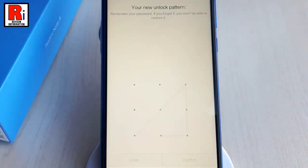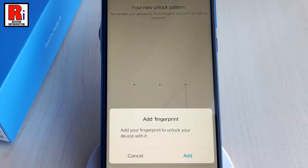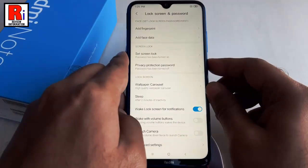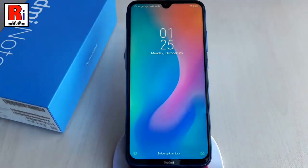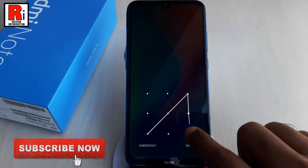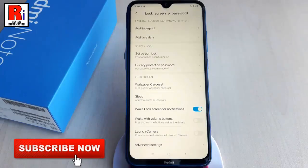You can add a fingerprint if you want; if you don't want to, tap on Cancel. Now lock your screen and swipe up to unlock. You can see the pattern is needed to unlock the screen — draw the pattern to proceed.